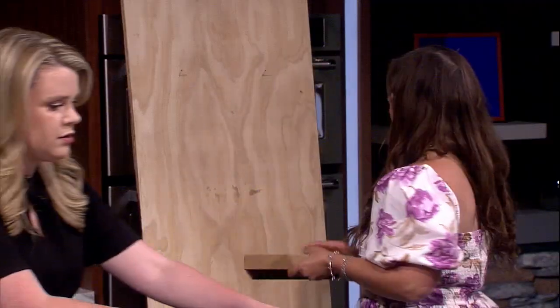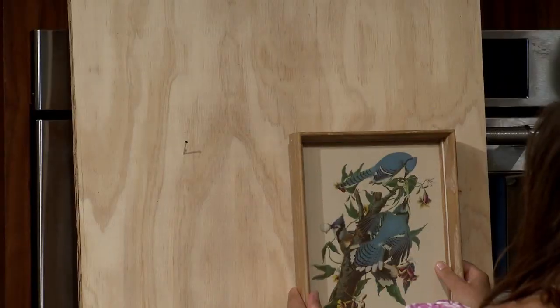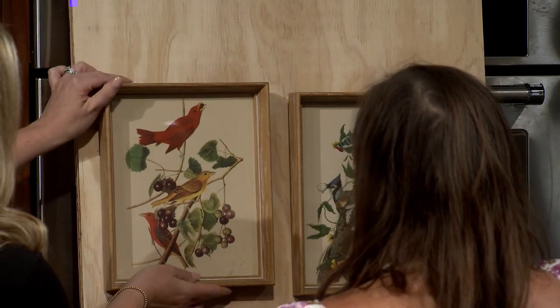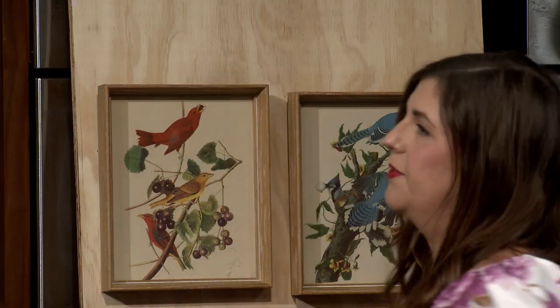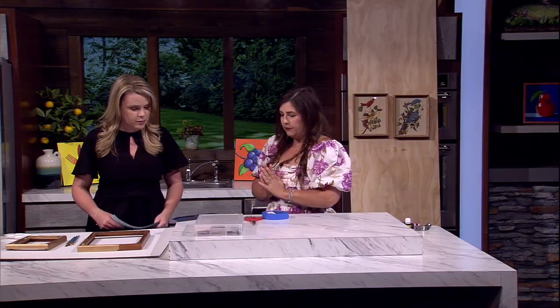And you can just hang the artwork and adjust as needed. That looks pretty good for a first go right there. So that is a great one that you can do.